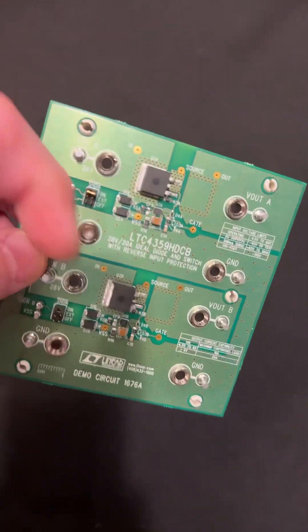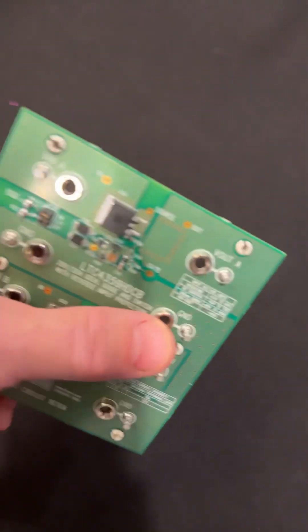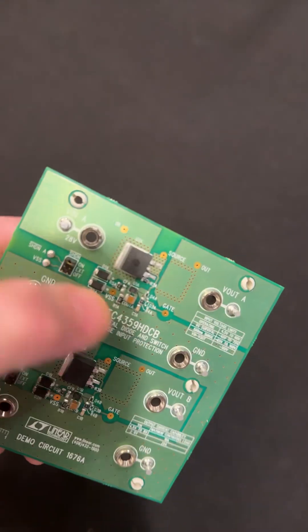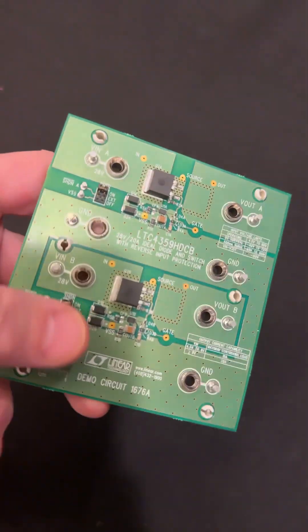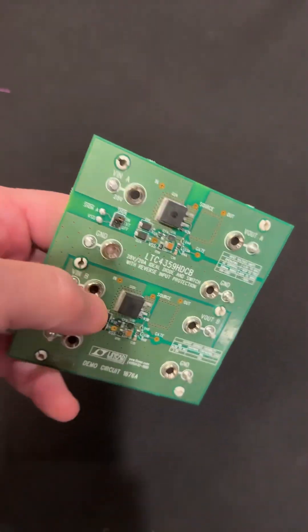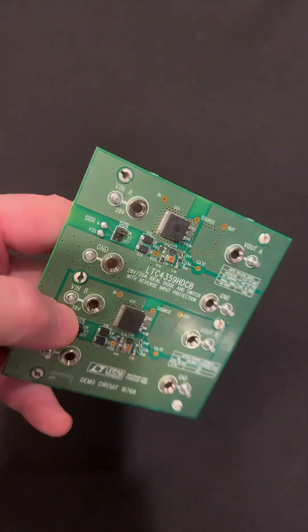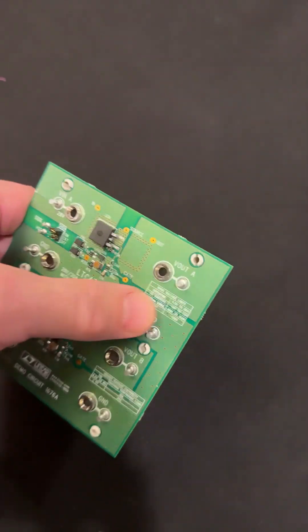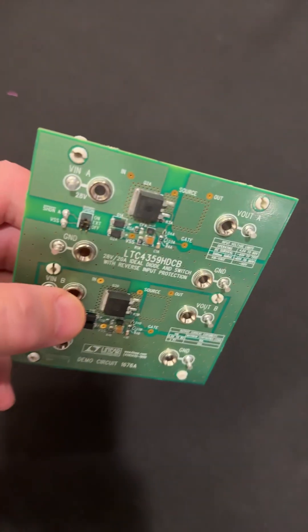So there's two channels. You only have to look at one channel if you just want to use one channel. They both have a ground — here's your ground pass-through, and here's a high-side switch. Both channels show that, so you can demonstrate it being used as a dialed OR. And you have your big banana plug inputs and outputs, so they make it really easy to use.